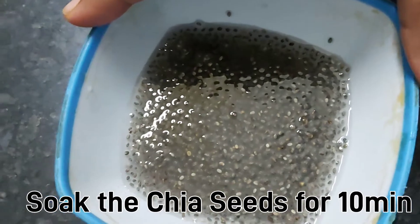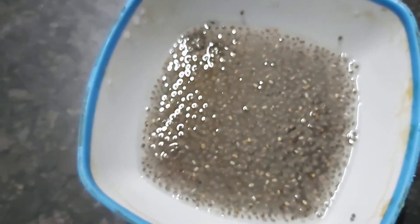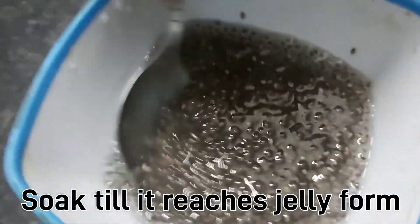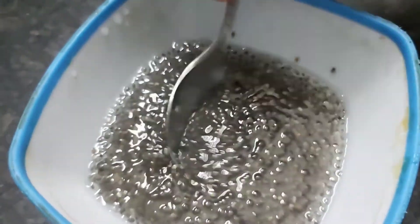Chia Seeds need 10 minutes to form a jelly consistency. We have a jelly formula ready. We have a drink prepared.